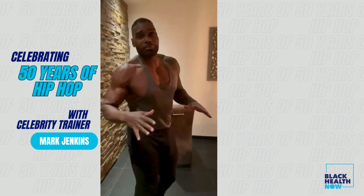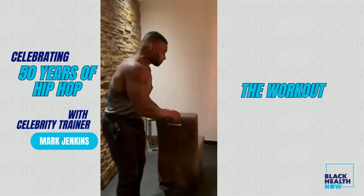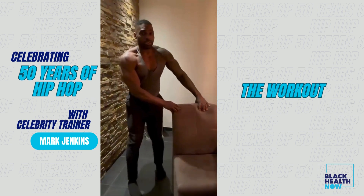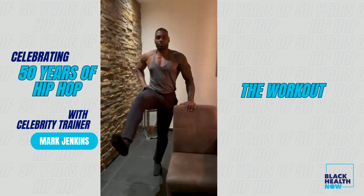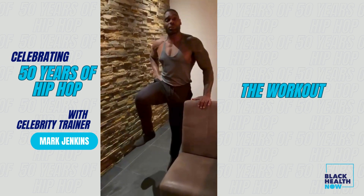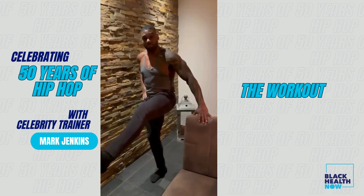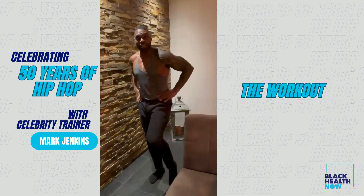Now that you've warmed up and completed the stretch, you're gonna get into the workout. You can use your chair. Get those legs warmed up — balance. Three sets of 10 reps, leg extensions, or as many as you can in one minute. Then switch legs, another minute. If you're tough, don't use the chair — balance yourself.